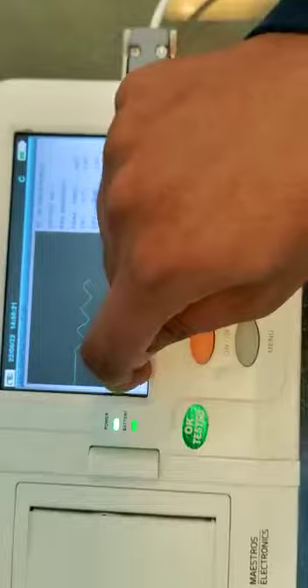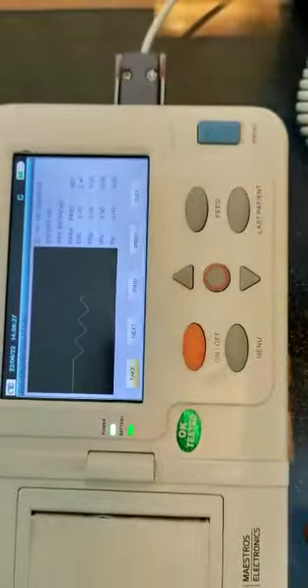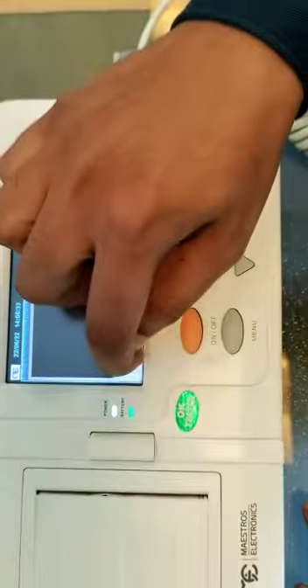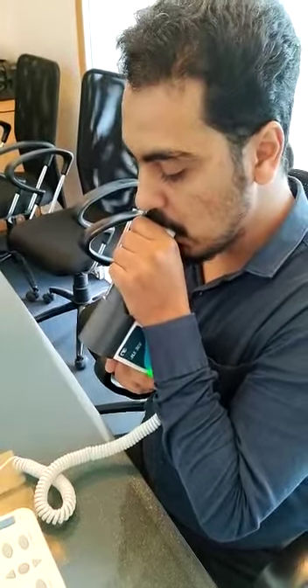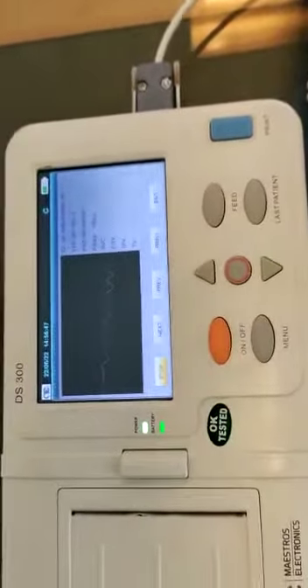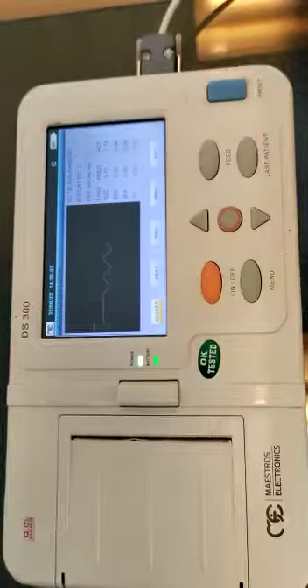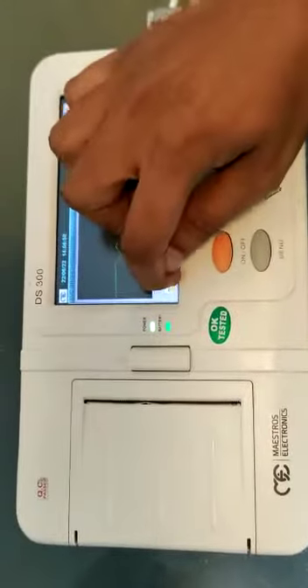If you want to perform it again, you can again click on take, start, and then stop. This test will also be performed for 8 to 10 seconds. Then accept the values.